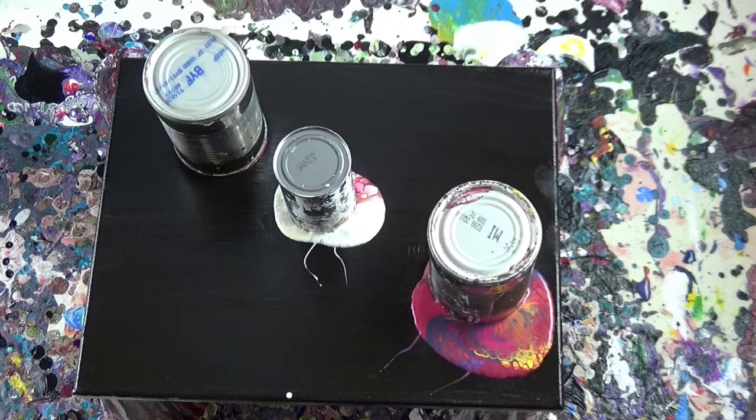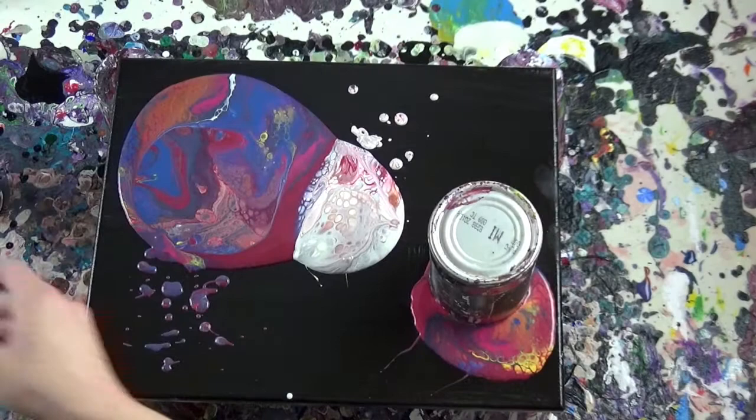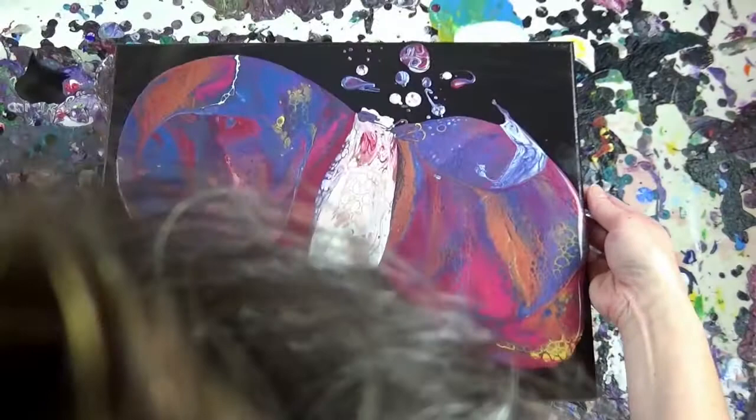Then I just draw a random word and use that word to inspire the pour. This particular pour, the word I drew was 'survival.'